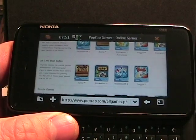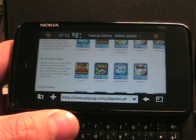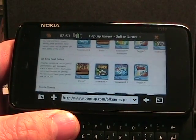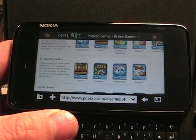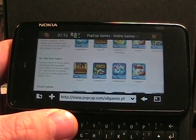So one of my favorite all-time sites, and now a bookmark on my N900, is PopCap Games, popcap.com. They have paid games and online games. A bunch of these games are actually downloadable to S60, iPhone, and a bunch of different devices. However, there's also online versions that are free.